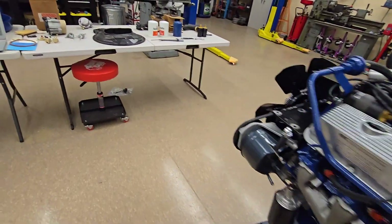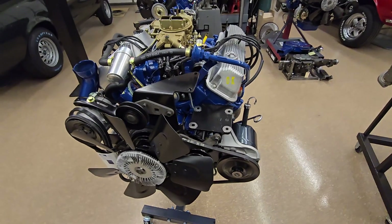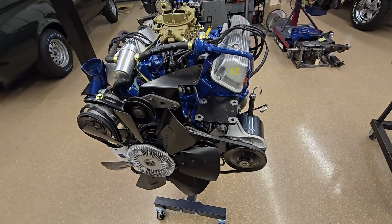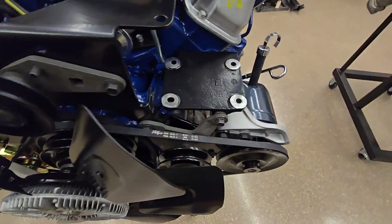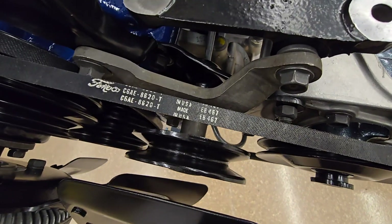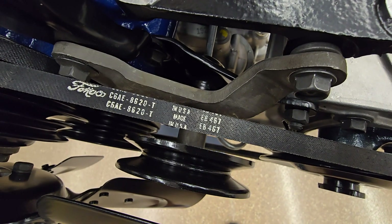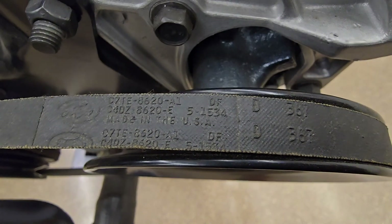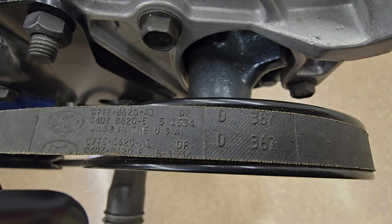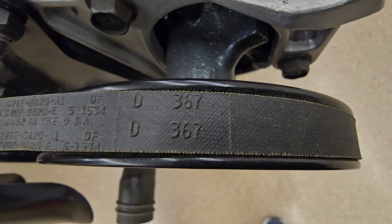The belts have all kinds of different configurations — with power steering, without power steering, air conditioning, no air conditioning. Today the reproductions are made and they look really good and fit well — so for most purposes that's fine. But if you're going for a thoroughbred, you want the embossed belts like these. This is the way they came from the factory — this one is dated third quarter of '67.